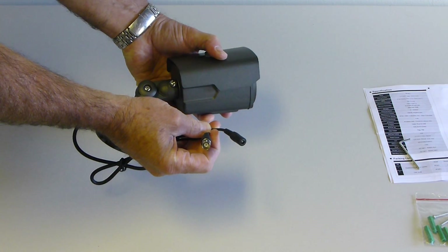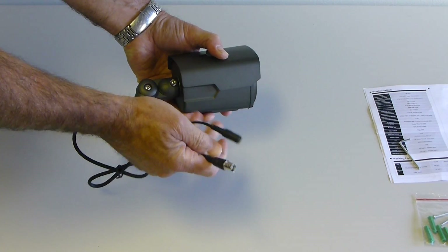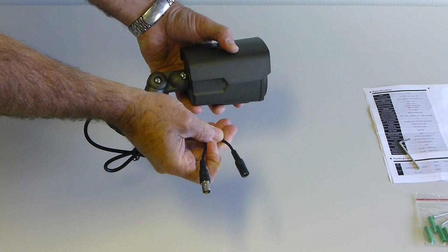The cables are terminated in a power and BNC connection which can connect to a DIY cable and power supply.